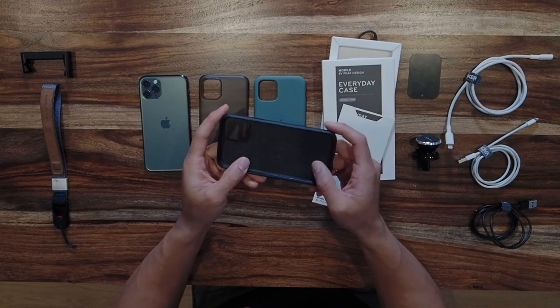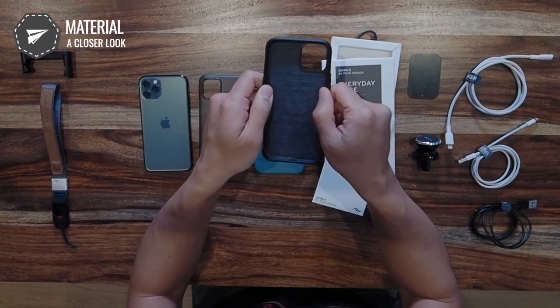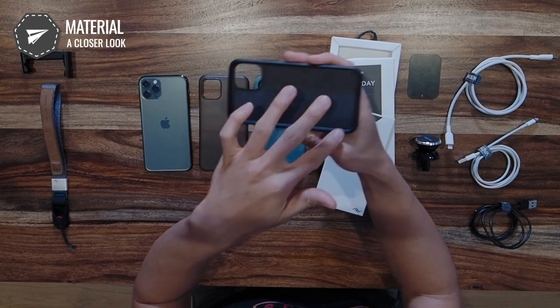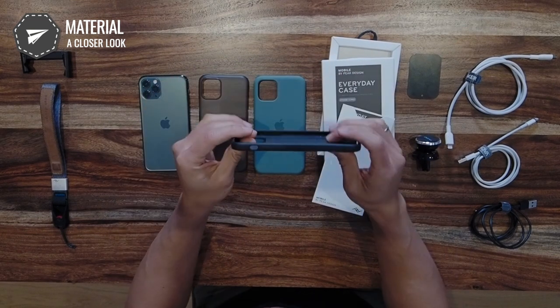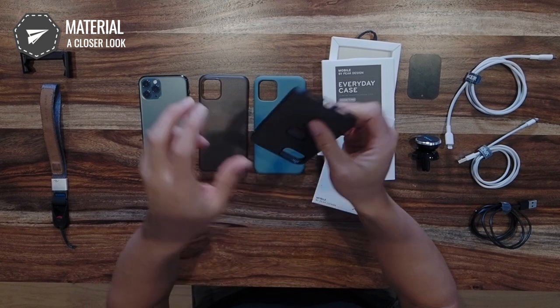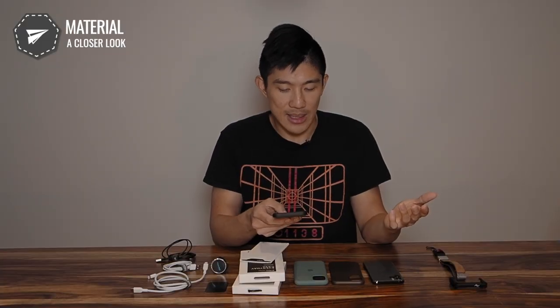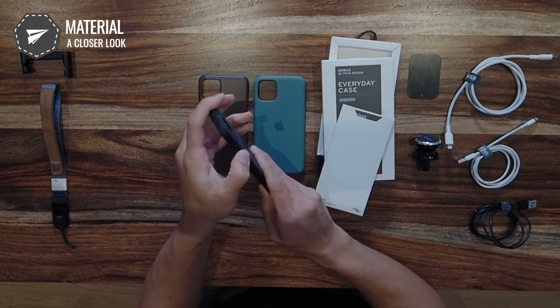The case itself is made out of a hardened rubber — a material we've seen before in other cases, nothing special there. The case wraps around the phone fully, so there is no opening at the bottom. It does have openings for the mute toggle, the lightning port, the speaker and microphone, and obviously the camera on the back. The case is really easy to use — you can pop your phone right in, it's super simple, and there's no learning curve at all.